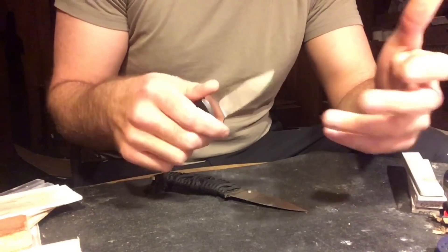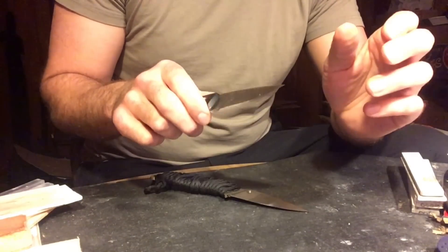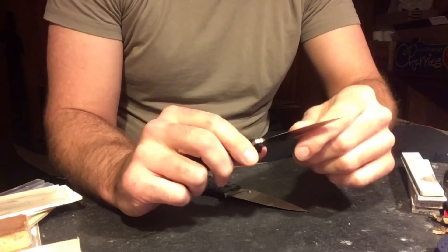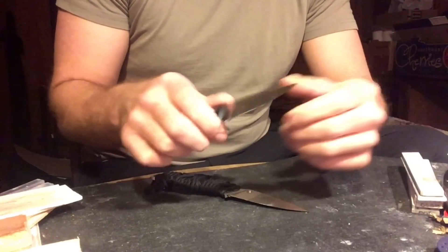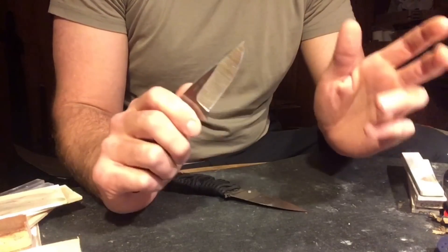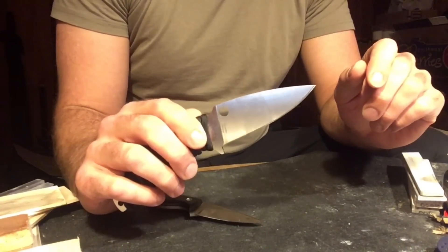I wasn't sure — the general line of thinking was that it would do a little bit better than Maximet. The testing I did was the same as all the testing I do: on cardboard using about one inch of blade push cutting. Normally I would sharpen both knives the same way, but for this initial test I decided to use the edges that were already there, which were different — from the first video I did on Rex 121 and the rant video I did on Maximet.